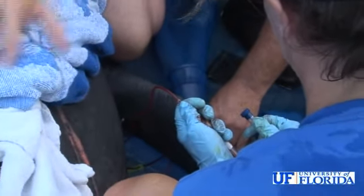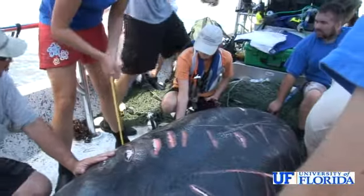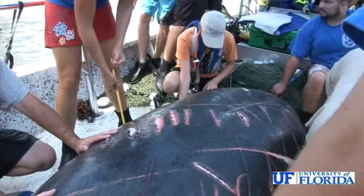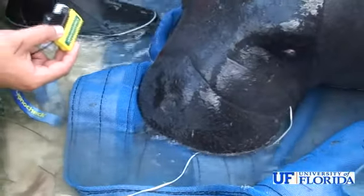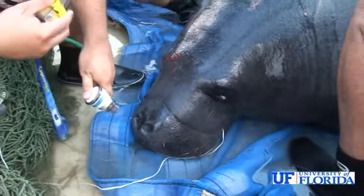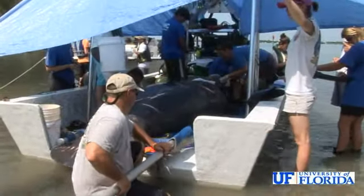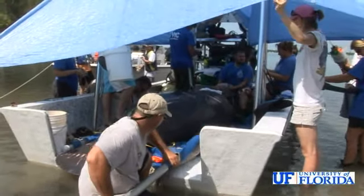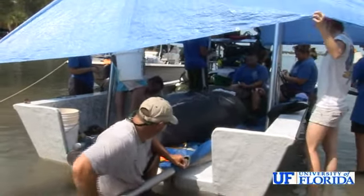This operation, while the animal is out of the water, generally takes less than an hour. Morphometrics are obtained with a total body length and series of girth measurements to give us information about the life history. Water is doused over the nose, which stimulates a breathing response by the manatee when it's out of the water, and the clinicians use this to mitigate situations where the animal starts to hold its breath.